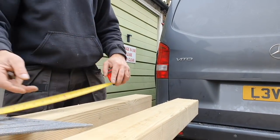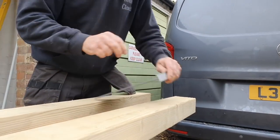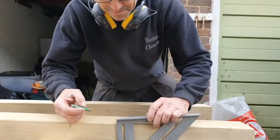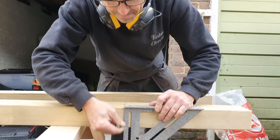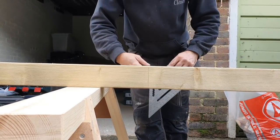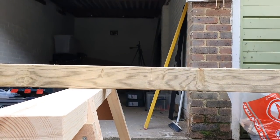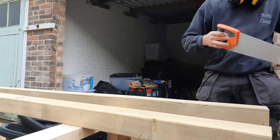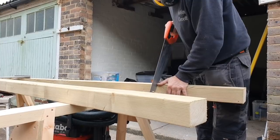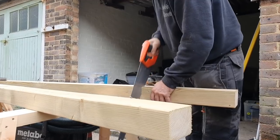Measure twice, check twice, cut once - or if you don't check it you have to do two trips to the timber merchant. Thanks for the comments recently on the channel. I just think my group of followers and subscribers are all amazing - some really intelligent people. I'm learning a lot from you guys as well. Let's share knowledge - it's important.